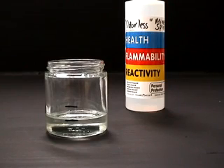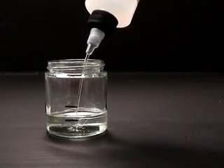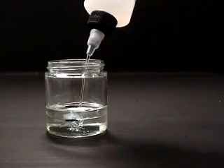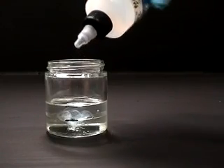As an extreme example of solvent incompatibility, we will create a mixture using odorless mineral spirits. This solvent creates unusable mixtures that should be disposed of properly. It is not recommended to ever use odorless mineral spirits with MSA varnish. Please do not recreate this demonstration in the studio.